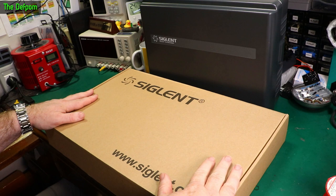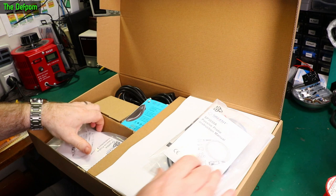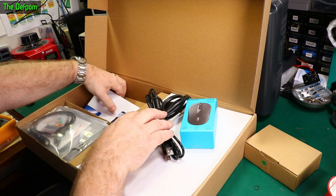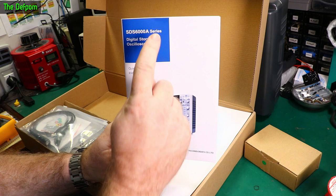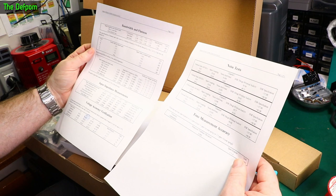Right, first let's have a look inside this box. Because I only do unboxing videos, right? That's not what we're known for. Here's a clue — scope probe, another scope probe, another scope probe, and another scope probe. We have a mouse. We have something else which Rob showed me. Power cable, USB B cable, standard stuff. Quick start guide. And this is what's in it: SDS6000A series oscilloscope. What's in the envelope? Calibration certificate — it actually has some data on it. That's nice. It all looks what you should expect.